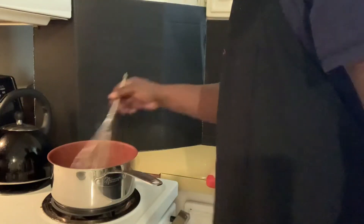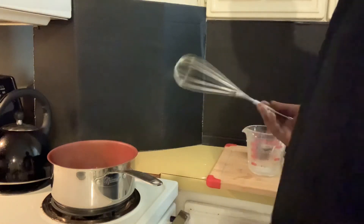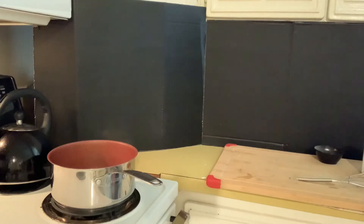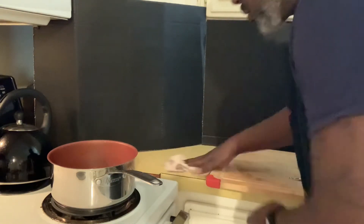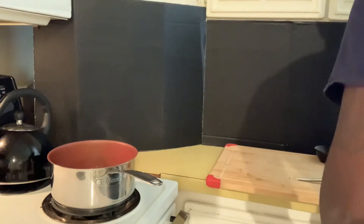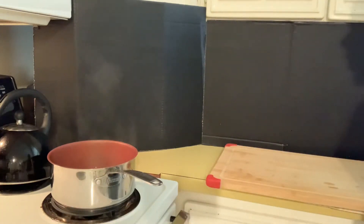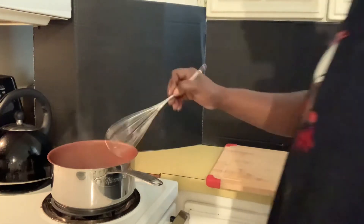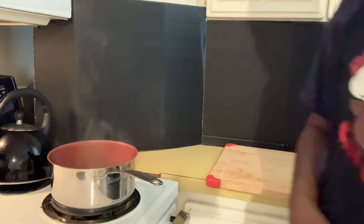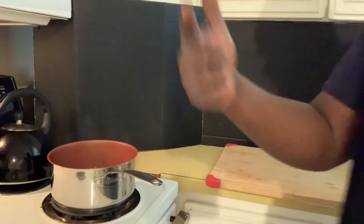Let me get a spoon so y'all can see — let it thicken up just a little bit more. Clean the station up real quick — always gotta keep our kitchen clean, family, we always have to. There we go — we're working, we're working. It's getting thick. You don't want it too thick — you still want it somewhat loose. You don't want it, you know, thicker than a Snicker, if you know what I mean.